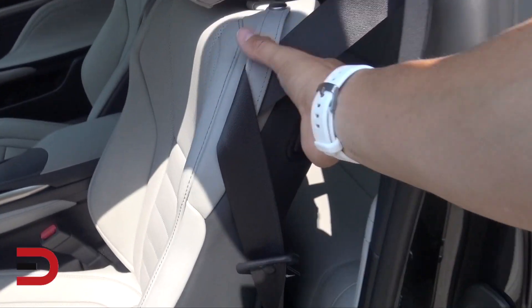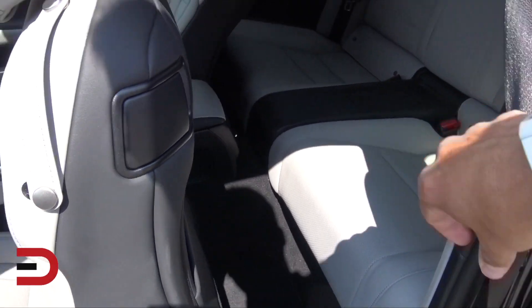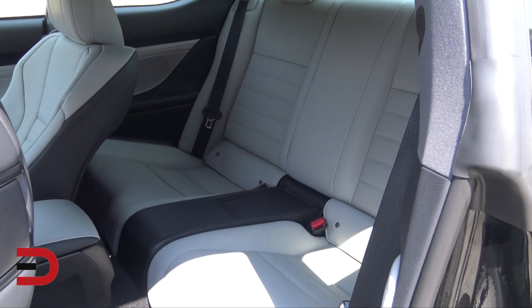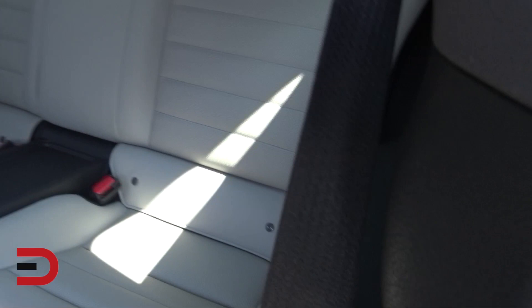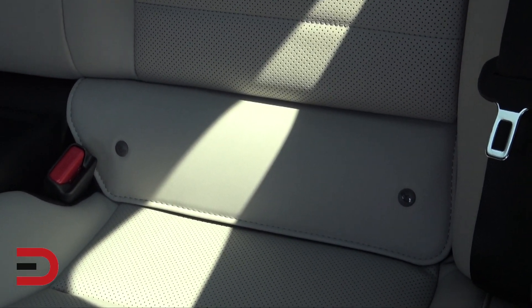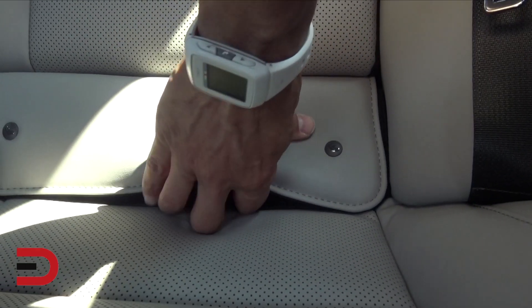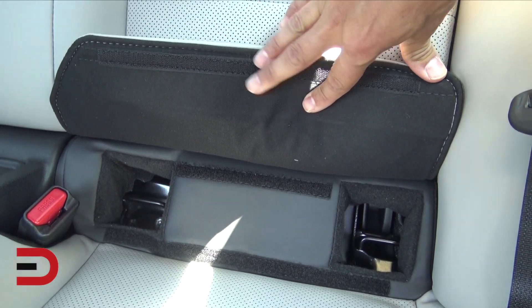I'm pretty sure I will not be using the back seat for passengers, but when you do pull it back, the seat slides forward. It's a two-door coupe — those seats are just for show, unless you want to put an infant car seat back there, which I probably will at some point. There's the latch system — that's a Velcro pull that reveals the latches, so if you want to hook in a car seat, you can do so right there.